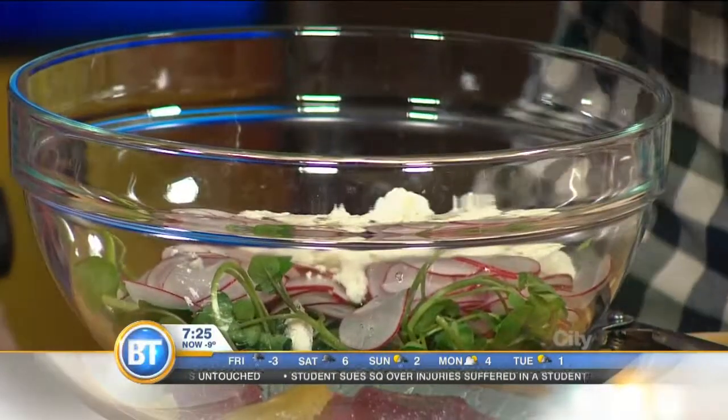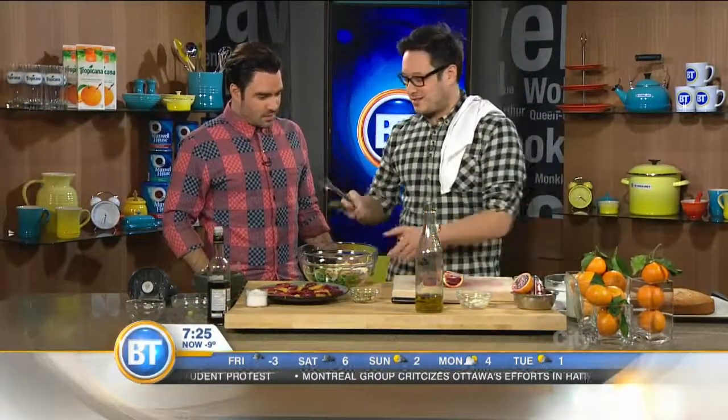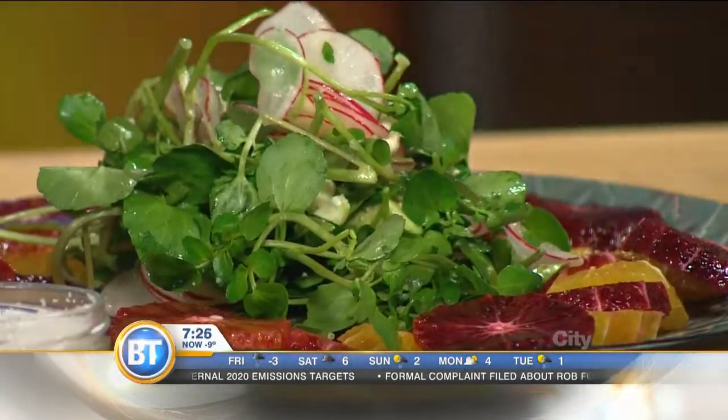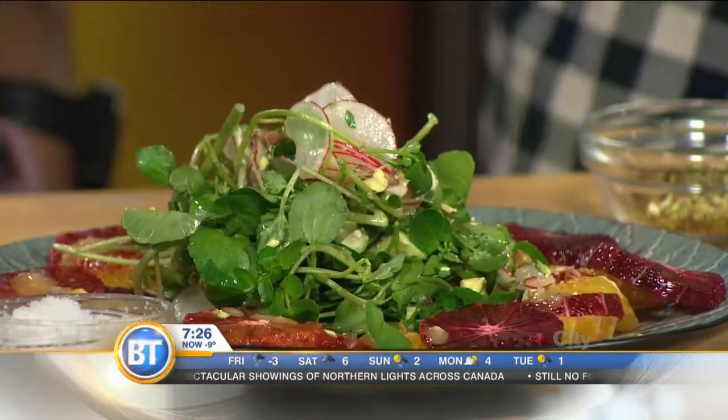So we'll take the watercress — you can really use any greens you want. We've got some diced avocado, dump that all in. We'll take some of those radishes, dump those in. A little bit of goat cheese or feta cheese. A little bit of our vinaigrette, and we're going to give that a quick toss. You've got to make love to the food. We're going to take our salad and put a little bit right on top, then finish it off with some crunch from pistachios. If you want, you can drizzle a little bit of that vinaigrette around the orange. Look at this — how beautiful it is. Nice and flavorful.